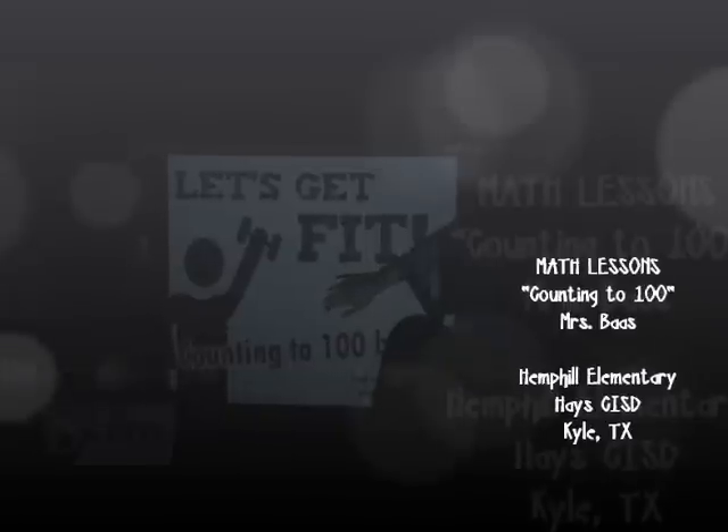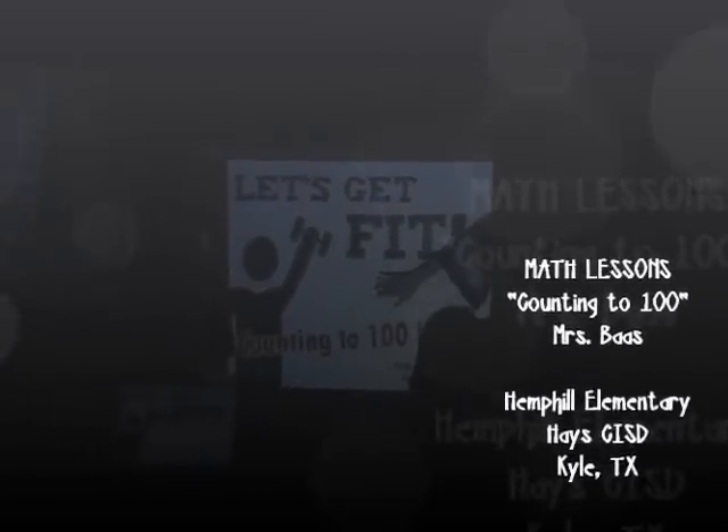Alright, we're going to count to 100. Are you ready? Yes. Okay, follow me.